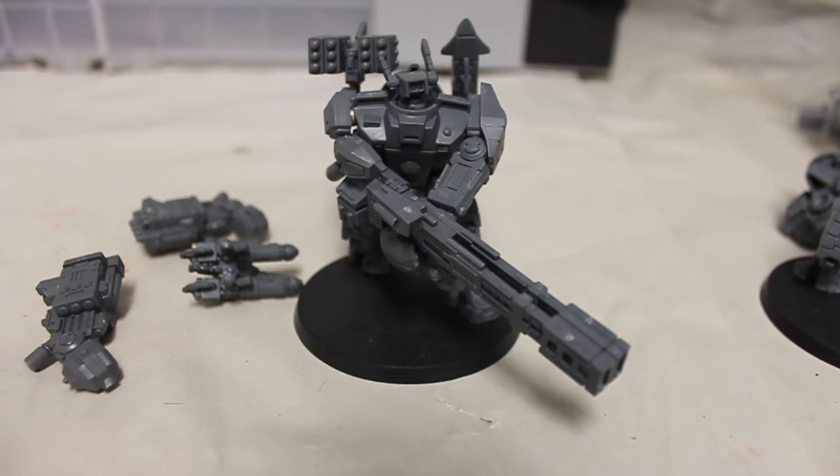Welcome to another magnetization video, this time with a Tau Broadside. I've continued building up my son's army and picked up three Tau Broadsides in a trade for some Dead Zone that I didn't really like. The Tau Broadside comes with two main weapon options and two backpack or shoulder mounted weapon options, as well as a seeker missile or a support system. I want to give my son the ability to flip back and forth since he's new with it and doesn't know what he likes best.